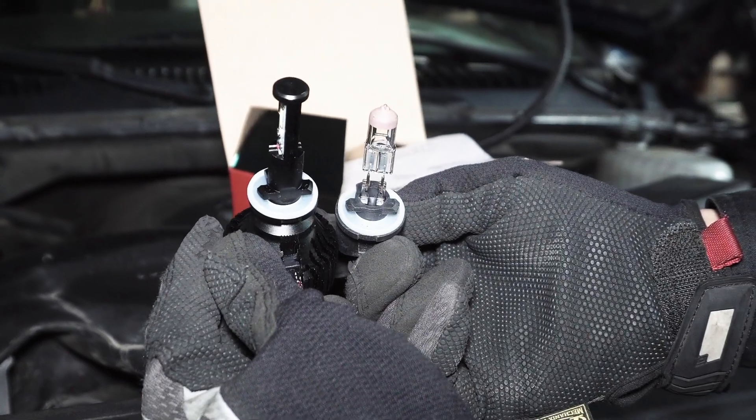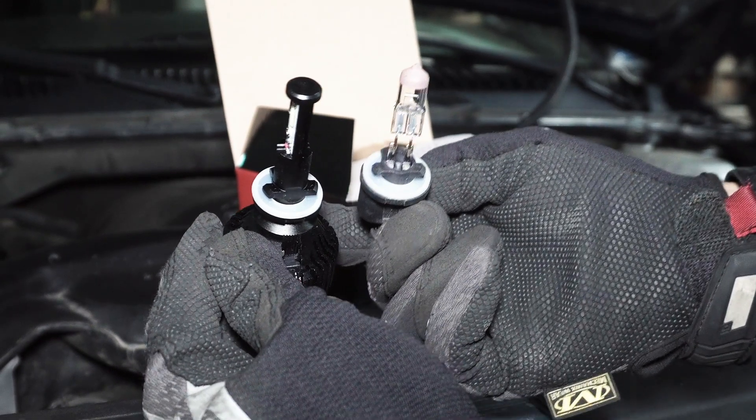We will be replacing it with this LED bulb from Ayla Lighting. One difference is the LED bulb has a cooling fan, so the connector is connected to the bulb through a pigtail of wire.